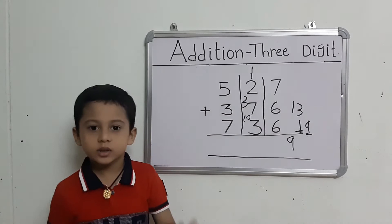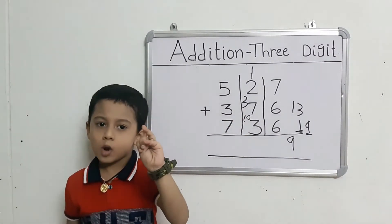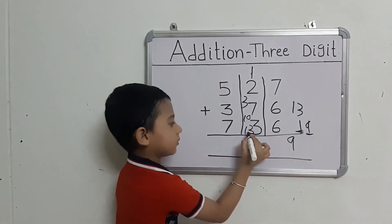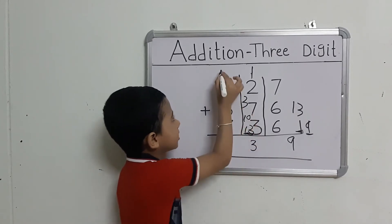Take out 3 fingers. Then count after 11. This number here.